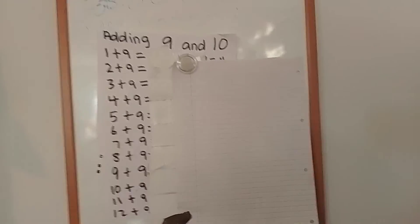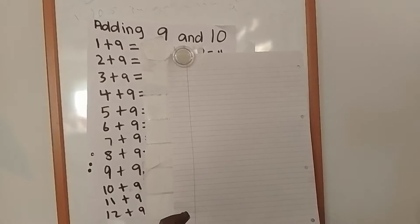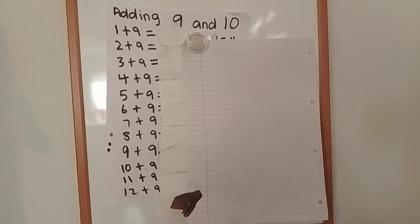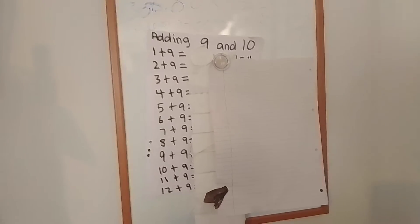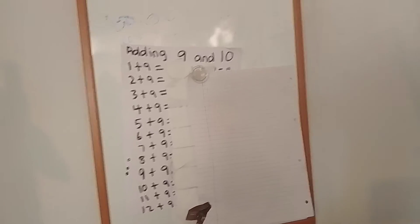Let me go and get my board stick. Okay, let us start the sums.